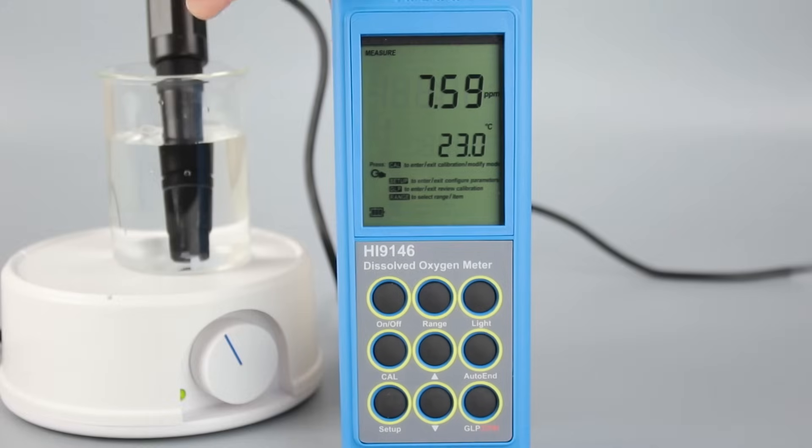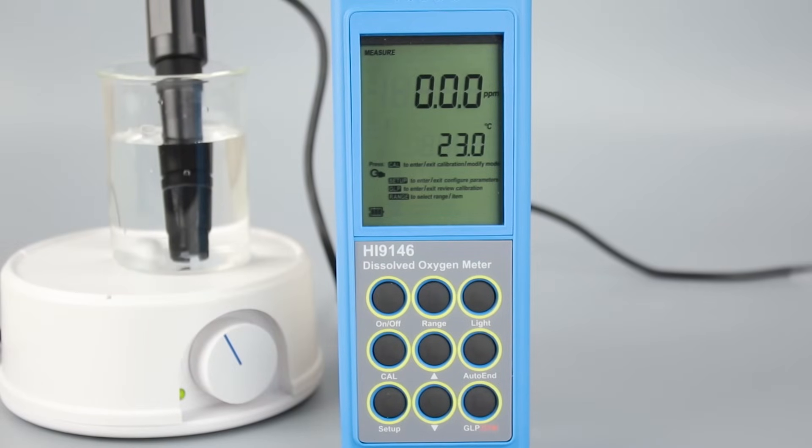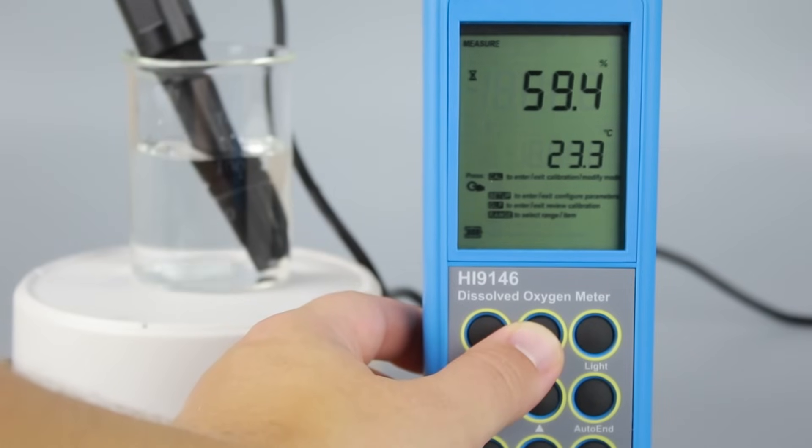Once your meter is calibrated, you are now ready to begin taking measurements. Simply submerge the clean probe into the sample you'd like to measure and stir. You can use the range button to cycle between ppm and percent units. Since the DO probe consumes a small amount of oxygen while it operates, it's important to stir to avoid falsely low readings.